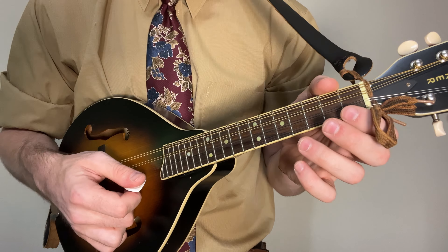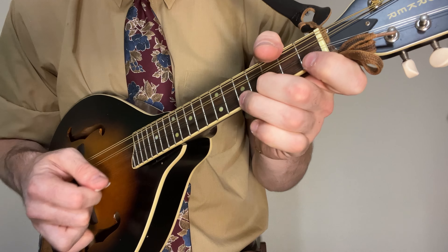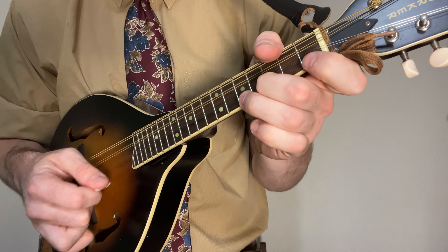You may have noticed in the playthrough I like to get a little spicy on that first fret in the B section — I do a little trill between open and one, a little pull-off. So you just strum one, hammer on, pull off. Real easy.